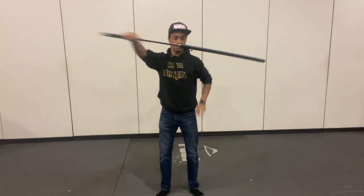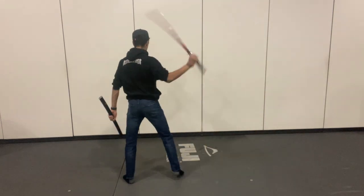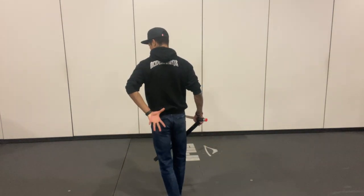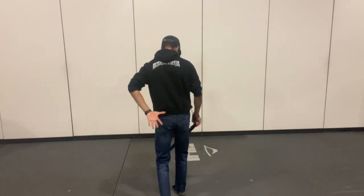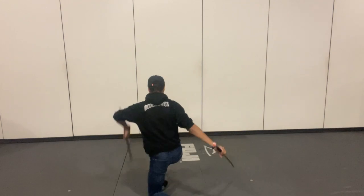You can simply ready your hand to catch, or my favorite variation is catching the scabbard behind your back. The only real difference in this variation is turning your palm up and rotating as you pull the sword out, just as you see me do in the video.